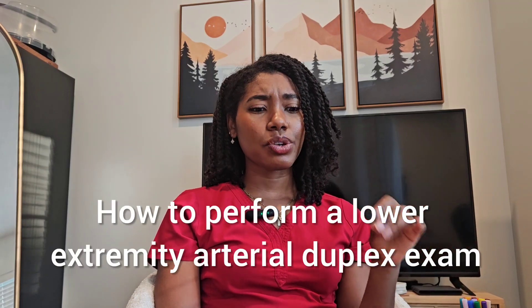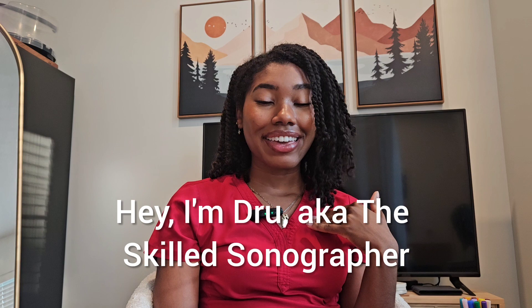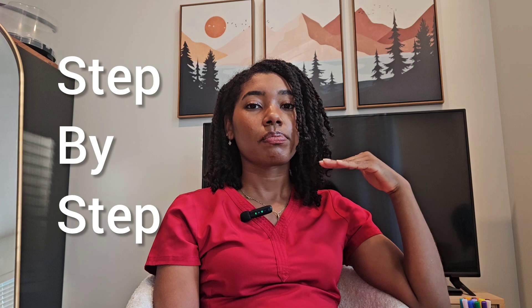How to perform a lower extremity arterial duplex exam. I'm Drew, the skilled stenographer, and today we're going to get into a simple, easy-to-understand tutorial. I'm going to take you step by step through an exam protocol, the whole thing. But first, let's make sure we're on the same page about the exam that we're discussing.